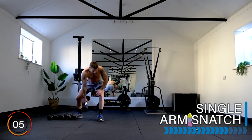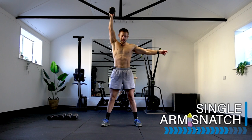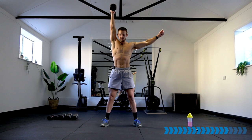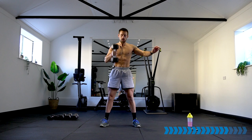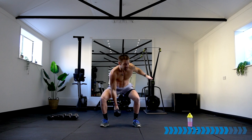Let's take it into the dumbbell single arm snatch — one arm, let's go! I've upped the weights in these ones and the ground to overhead — a bit more muscular, and it will increase the intensity for me too. Keep pushing — technique, driving up.